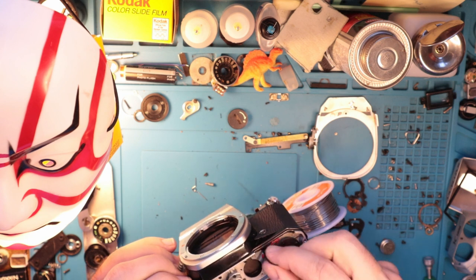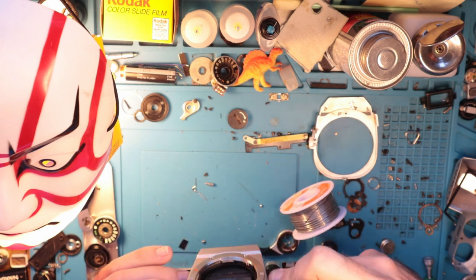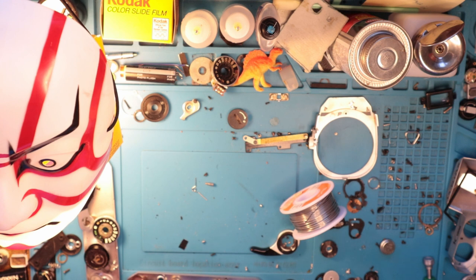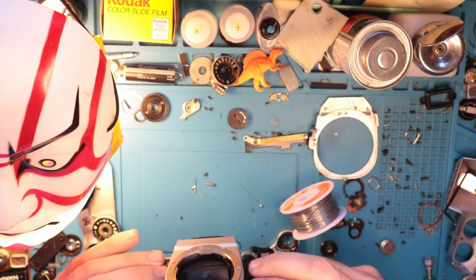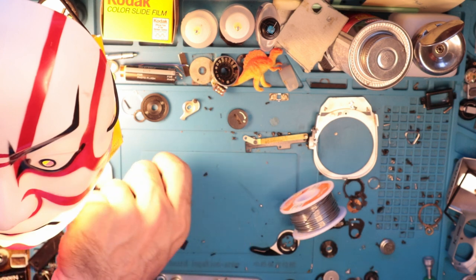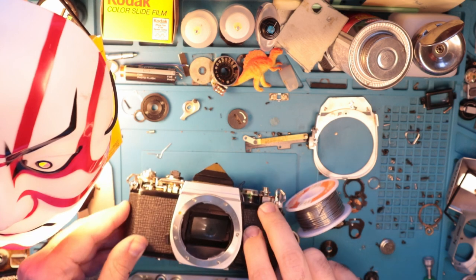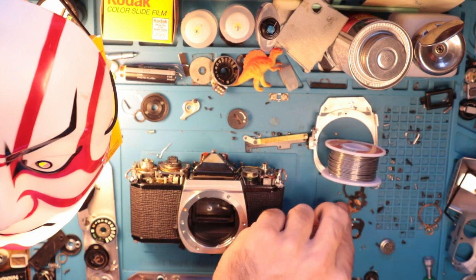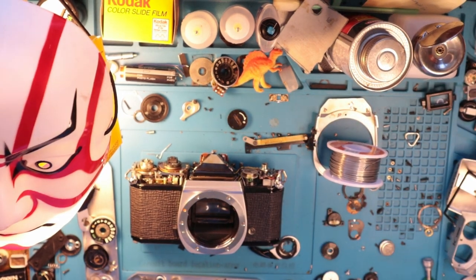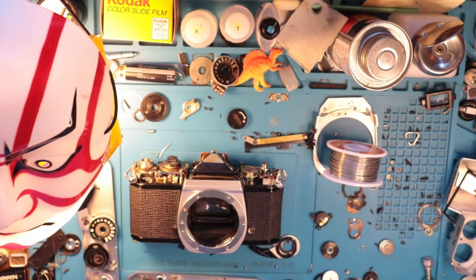We've got this wire here, and as you can see there's a pretty good amount of slack. I did this on purpose because there's nothing worse than having all of that be done and realizing you don't have enough wire left. This is still kind of a little bit of wire — it's not like a whole lot, but we'll make do. What we're going to do now is get to the battery compartment here.